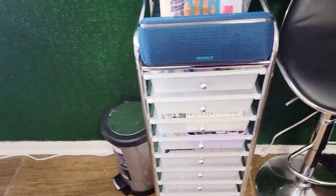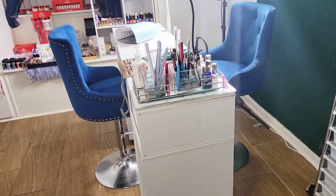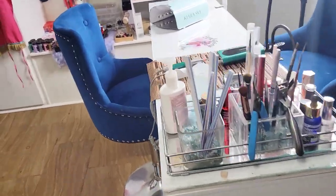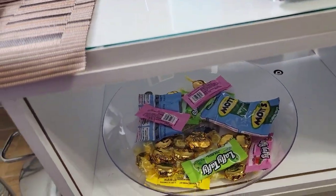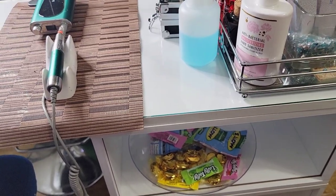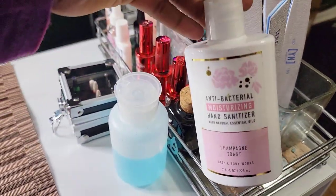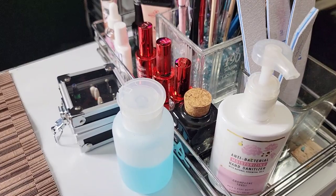Right here we have my little garbage, and then these two beautiful chairs my husband bought me about a year ago — great quality and they're adjustable. From the client view at my nail table, we have snacks and little goodies in a bowl — Snickers, Milky Way, Baby Ruth — but the kids basically stole all the candy so I need to refill. I always keep antibacterial sanitizer in the Champagne Toast scent.